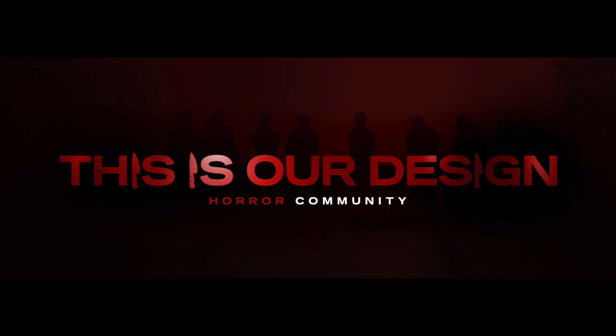I also want to point you guys in the direction of the Facebook horror community I created for all of us — because it's not about me, it's about us. If you want a place to talk about your passion for horror, movie trailers, your YouTube channel, promote things, talk about memes, post your collection and daily pickups — whatever it might be — I've got a great place for you. Just go on Facebook and type in This Is Our Design HC. My wife or I will accept you right away and you can start talking some horror.